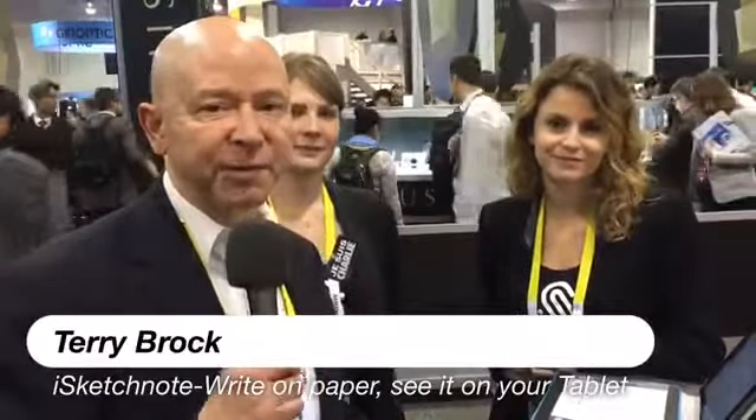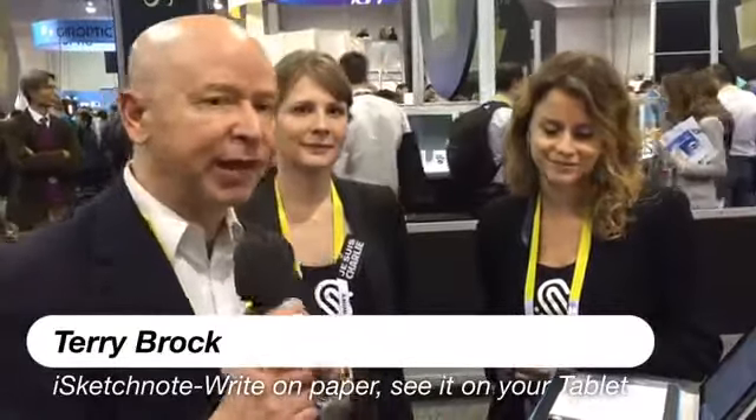I'm Terry Brock reporting for Business Journals about a new tool that gives you the ability to write on paper, and while you're writing on regular paper, it stores it onto your iPad so that you can share it with others. To find out about this, which is called iSketchnote, we have Lydie and Claudia. Thanks for joining us. Or I guess we would say merci, because merci is the way to say thank you in French, in a French company.